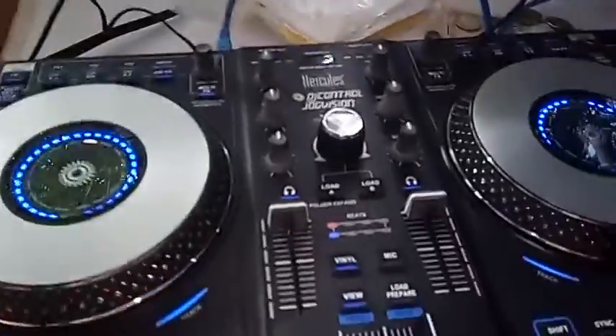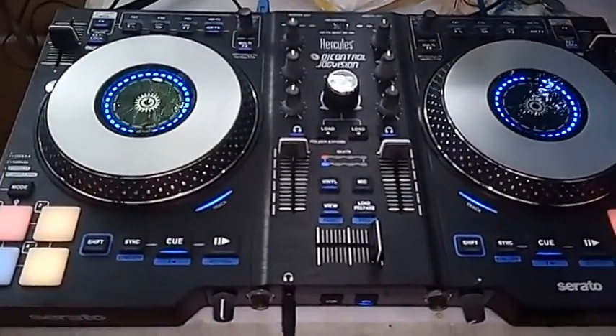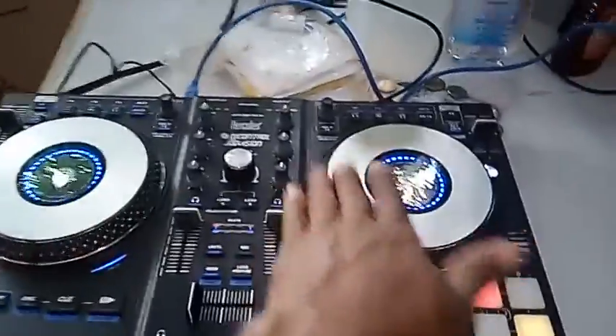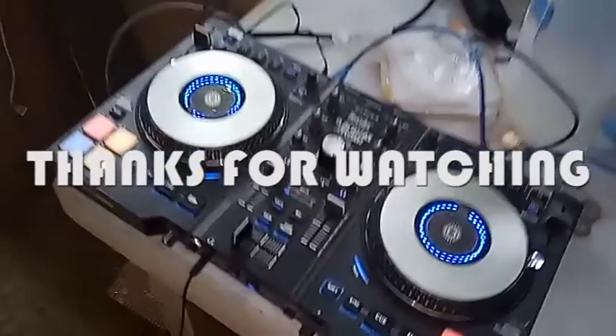The Hercules Jogwheel Console — nice console to have as a DJ. You can fade, you can mix, scratch. Good to go. Thank you.